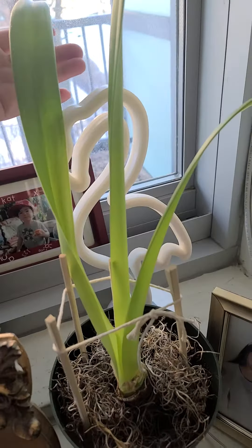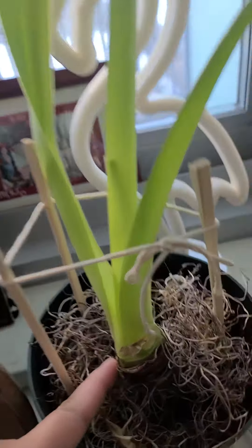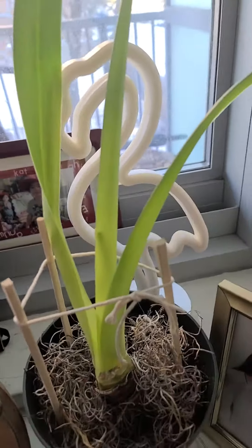Kung kanusa ni siya mag-bloom og flower — okay, it's growing. Bye!